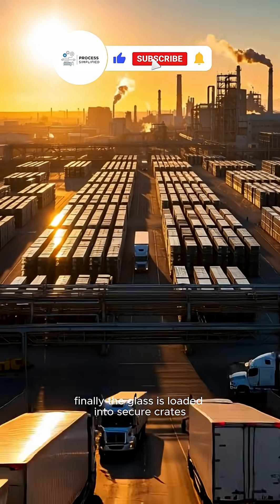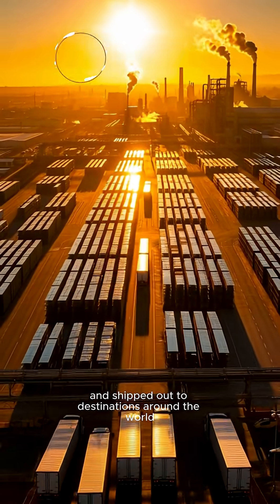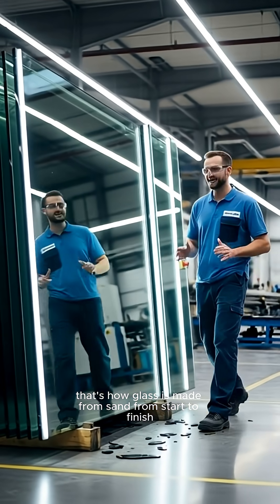Finally, the glass is loaded into secure crates and shipped out to destinations around the world. That's how glass is made from sand, from start to finish.